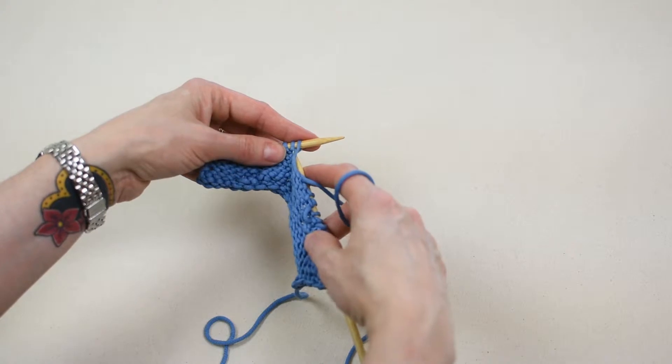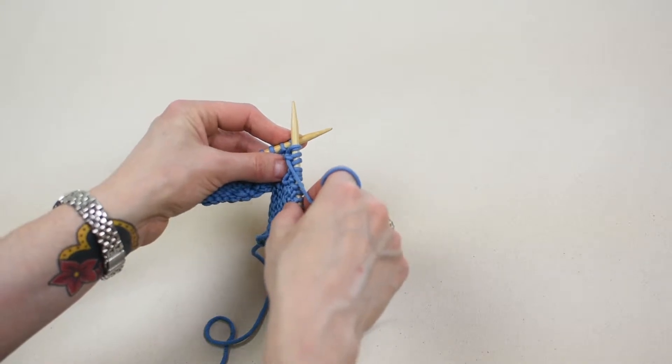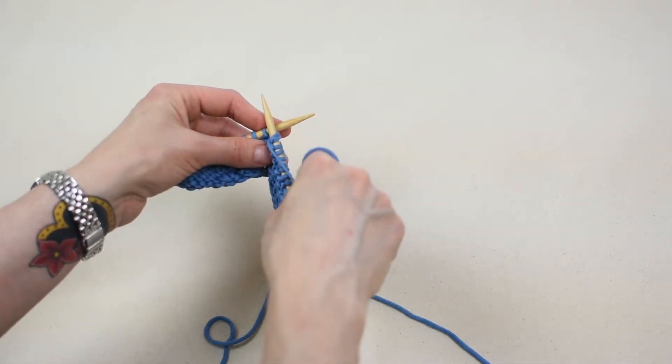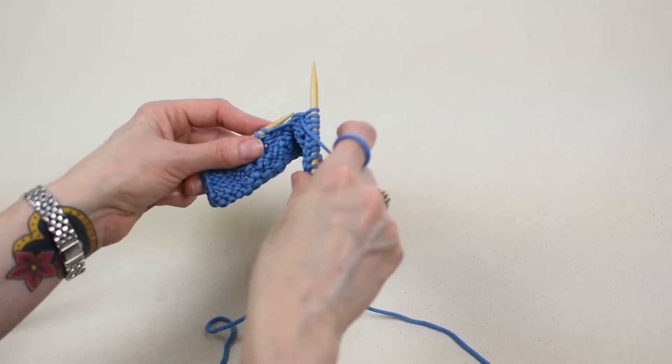Insert the right needle into the space below the first stitch, purlwise. Complete the purl stitch as you normally would. Bring the yarn around the top of the right needle from right to left. Push the yarn through the hole with the right needle. Use the right needle to slide the stitch completely off the left needle to create one purl stitch on the right needle.